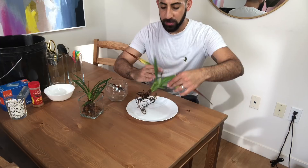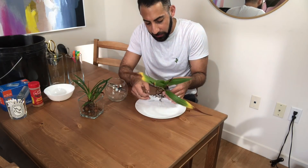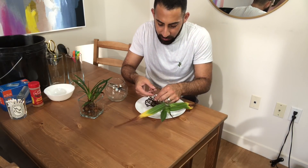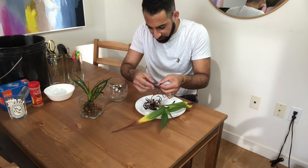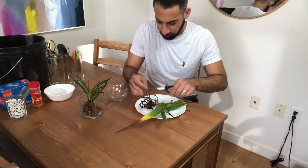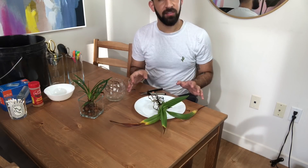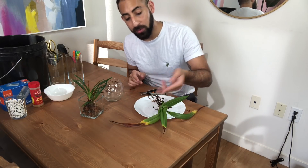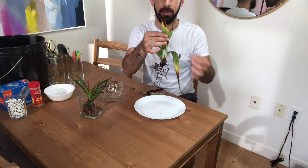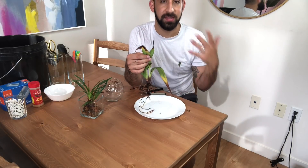I'm going to start with this one and just reevaluate. This hasn't been repotted since when I first got it, so I'm going to check for dead roots and things that have become not viable after its conversion to semi-hydroponics, and I'm going to get rid of those. Now that I've got the root system taken care of, I'm going to move on to the leaves. I'm going to cut back into the healthy green tissue to remove all of this decaying matter, and then seal it off with some ground cinnamon, which is a fabulous natural antiseptic.